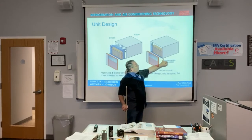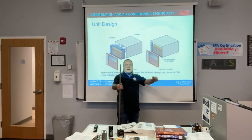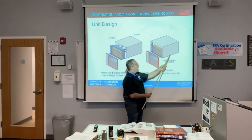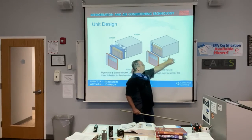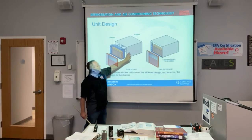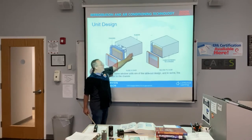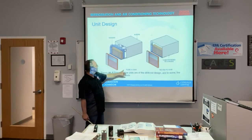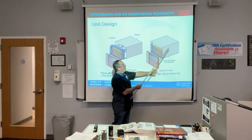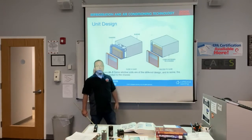On the other type, the whole unit has to come out — you lift the window, have somebody support it from behind, and pull it out. Notice the wraparound sleeve is screwed to the unit on that type. On the slide-out chassis type, the sleeve is attached to the window or wall and you slide the chassis out. So those are the two different kinds of window units you'll run into.